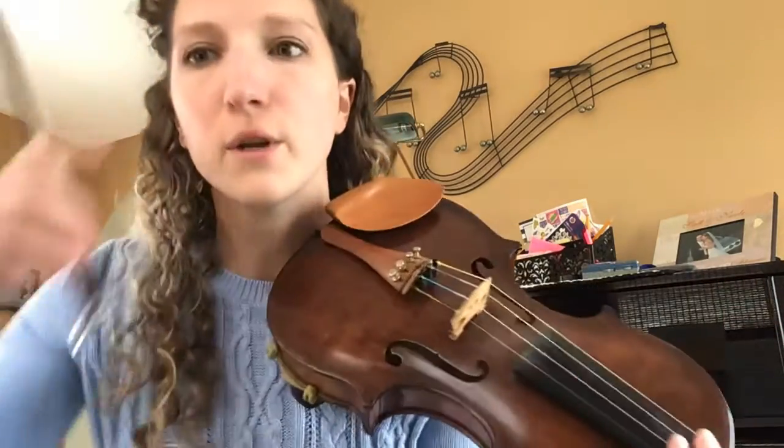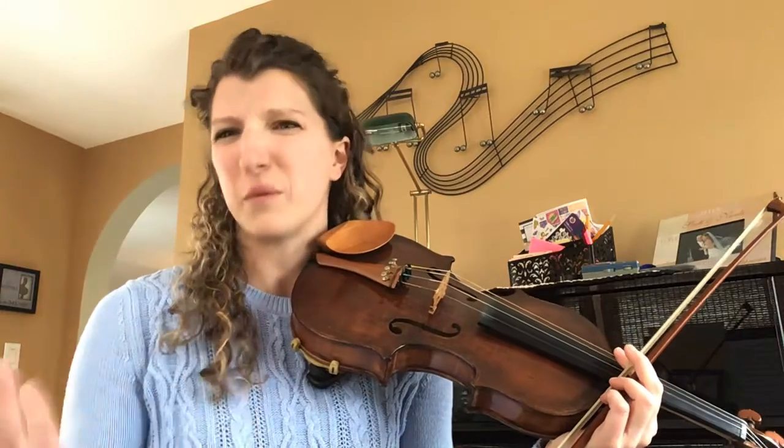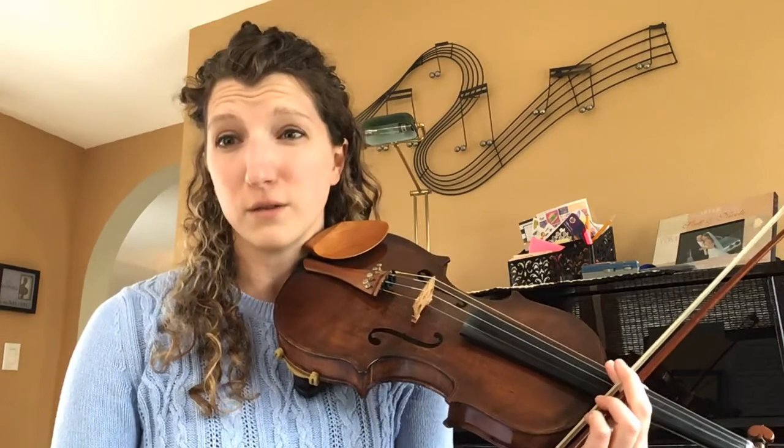So now what I'm gonna do is what we do in rehearsal — I'm gonna play the A four times, the D, the G, the E, and the C, and then I'll do it three times each. That'll help you guys tune when you're at home. Okay guys, here goes the tuning track.